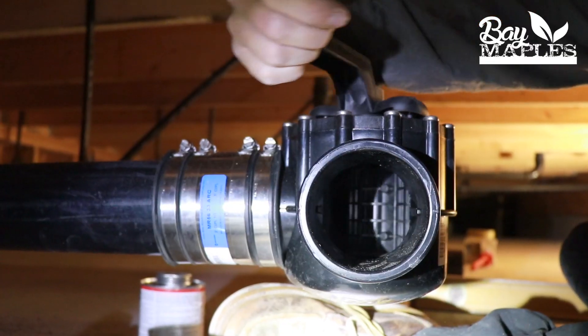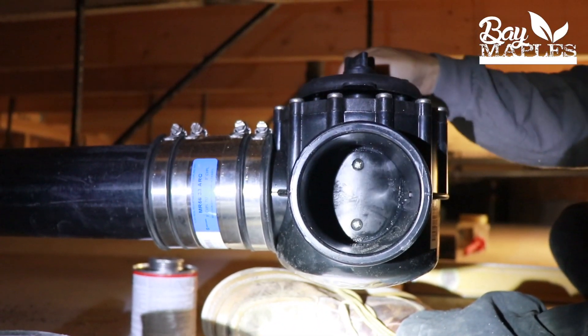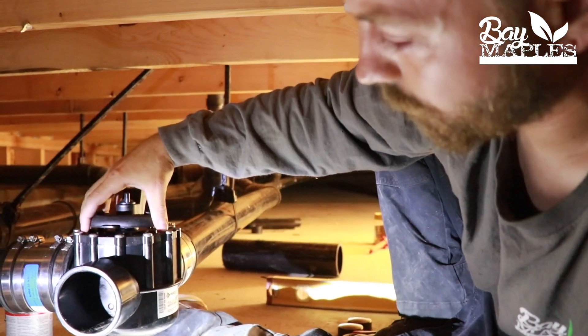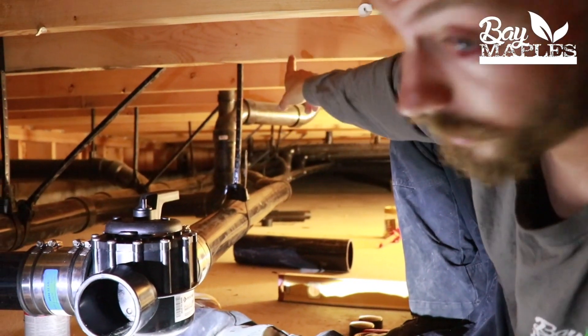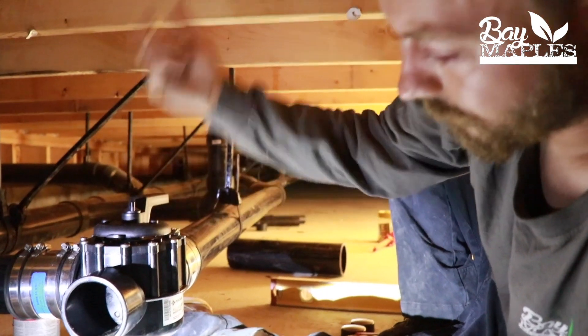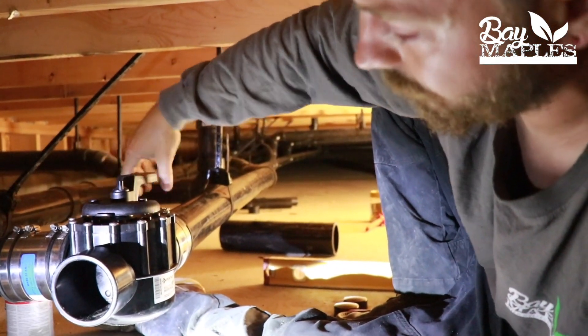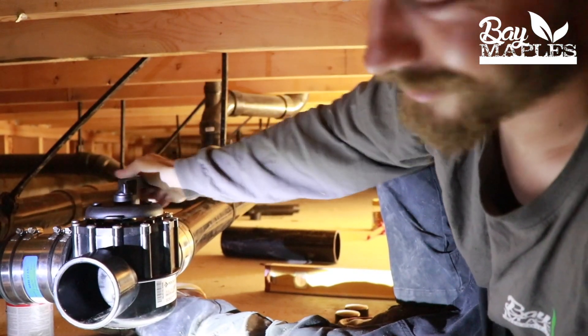The actuator is just this mechanical box that wires up to a switch. I believe we're putting it in the laundry room, and then it'll just flip the switch to remotely control this valve — so you don't have to come down here and do it yourself.